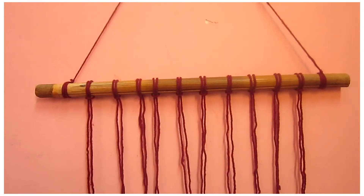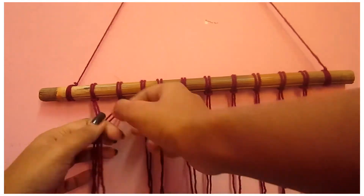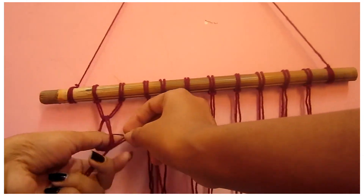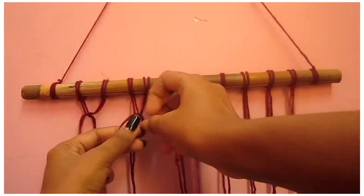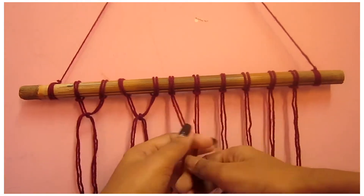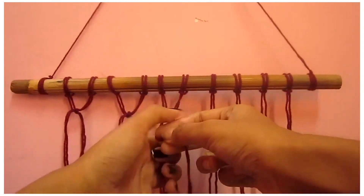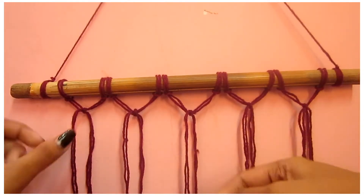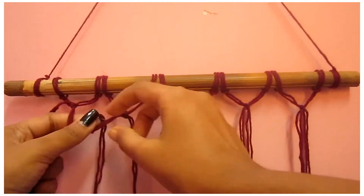We are going to repeat this procedure nine more times, giving us 10 strands of yarn. Now we are going to create double knots — I am double knotting the first and second strand, then the third and fourth, fifth and sixth, seventh and eighth, ninth and tenth. Once you are done double knotting on the first level, on the second level you eliminate the last strand from both sides and keep double knotting.